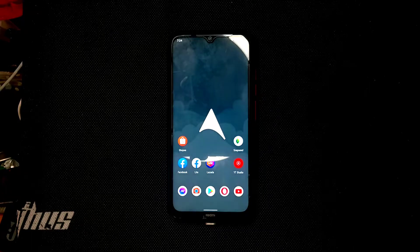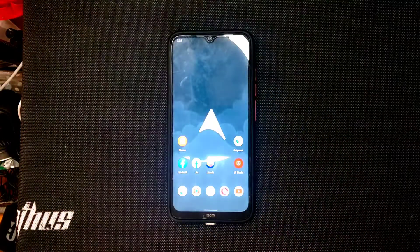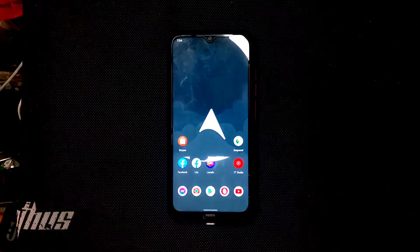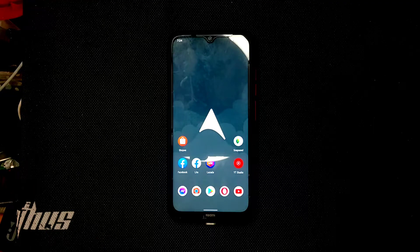Hello guys, welcome back to another new video. In this video I'm going to review Arrow OS 12.1. It's running on Android 12, the version of Arrow OS is 12.1, and this is an official ROM.